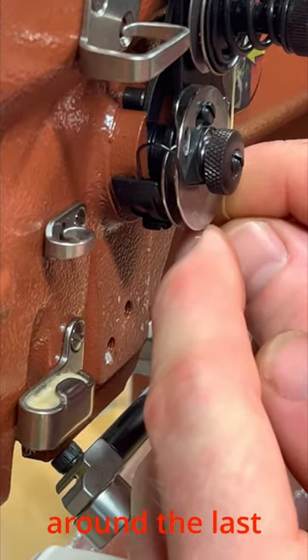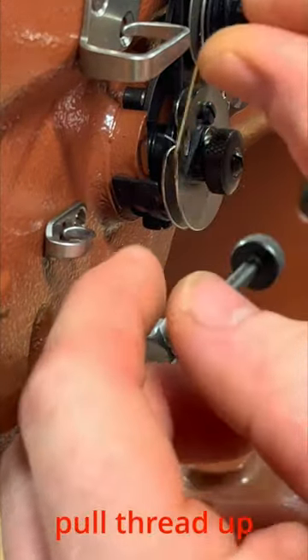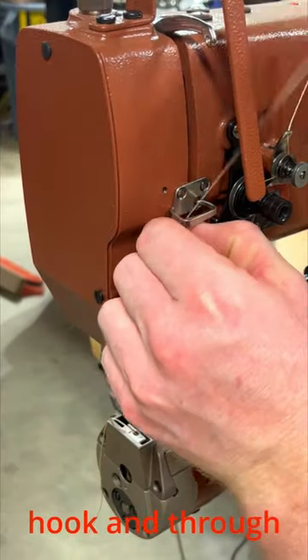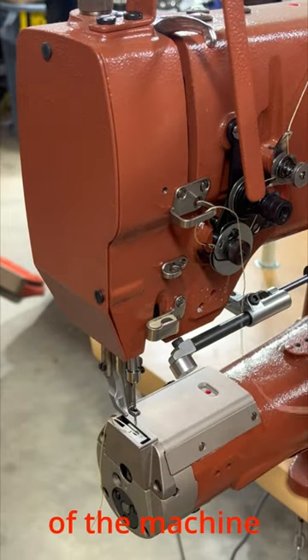Then wrap the thread around the last tension wheel and pull up until it goes past the hook. Place the thread behind the guide hook and then through the eyelet on top of the machine.